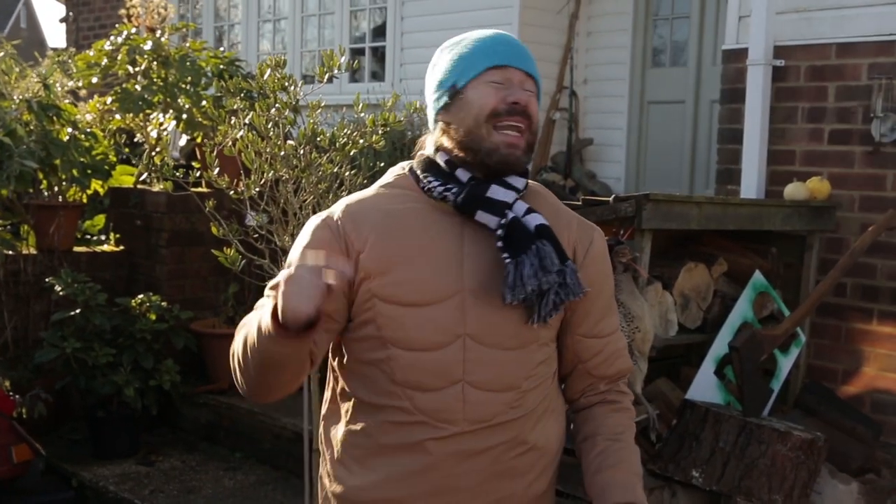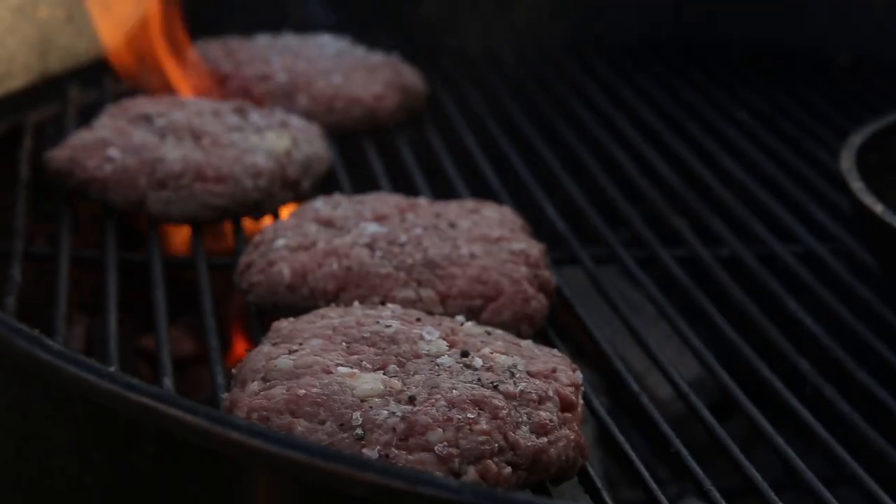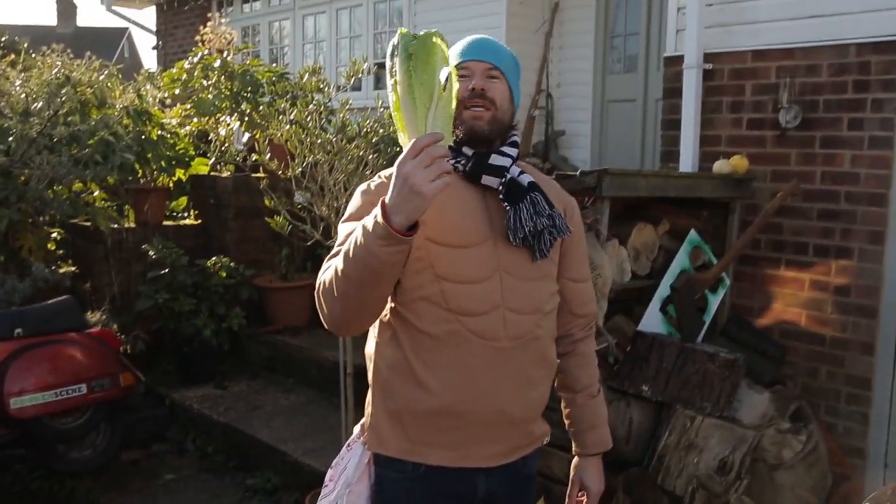DJ Barbecue is cooking up a protein burger. What is a protein burger? Well, it's everything you like in a burger without the bread. Our buns are going to be romaine lettuce.